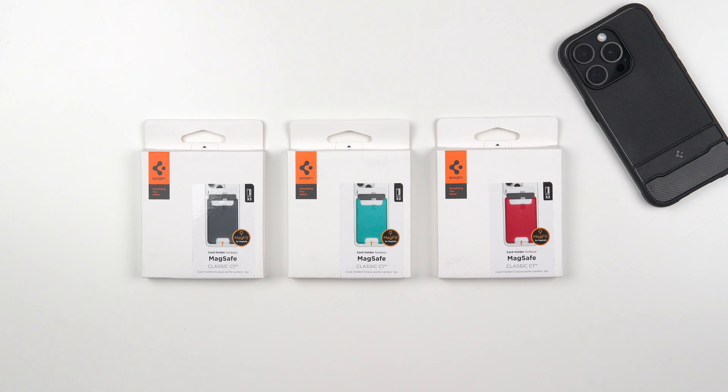Hey, what's up guys, it's Roy here. Today I have the Spigen Classic C1 MagSafe wallets. These are pretty new — just released not long ago from Spigen, and they were kind enough to send these out for review. They come in three different retro colors, similar to their classic retro case for iPhones, which I reviewed and loved. These are going to cost you around $26–$27 on Amazon with Prime shipping, so I'll link them in the description.